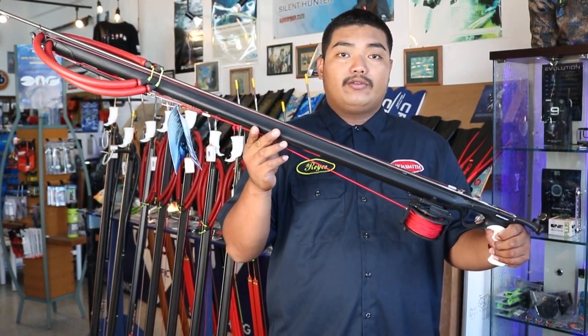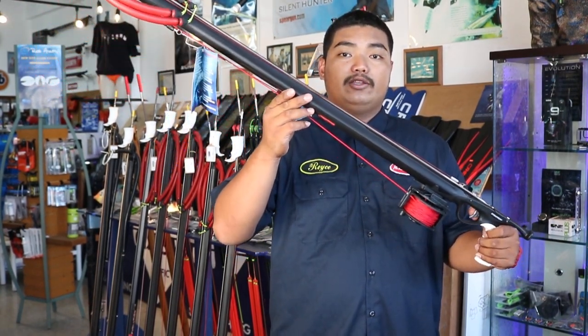Hi guys, I'm Royce from Malcolm Smith and today I'm going to be reviewing the Hammerhead E2 Raptor.